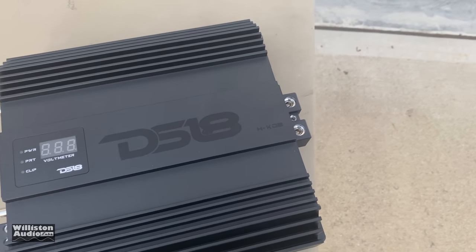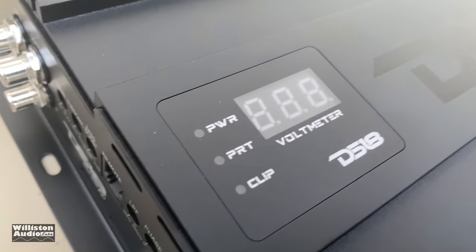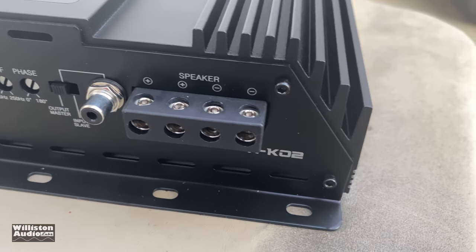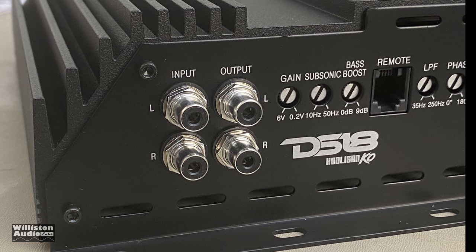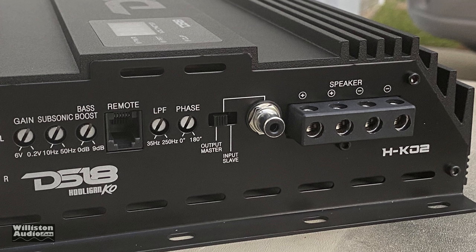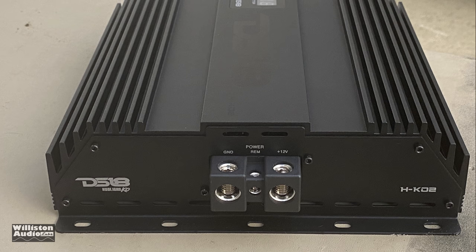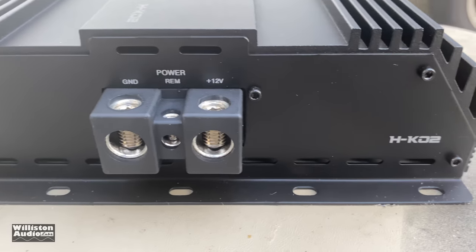Here's the exterior — it's a black color, more of a square shape than rectangular. It has the voltmeter display on the outside with power, protect, and clip indicators. It has Tiffany style RCAs and metal potentiometers, including the gain control which goes from 6 volts to 0.2 volts; subsonic from 10 Hz to 50 Hz; bass boost from 0 to 9 dB fixed at 45 Hz; remote bass connection; low pass filter 250 to 35 Hz; 0 to 180 phase; a switch for output master or slave; and dual speaker outputs so you can hook up two speakers or a dual voice coil.